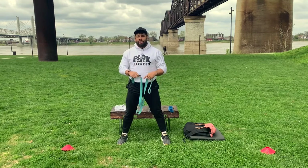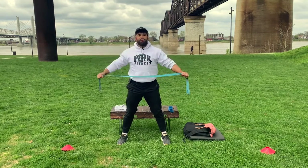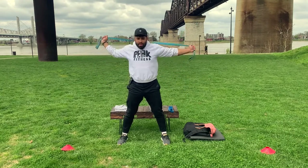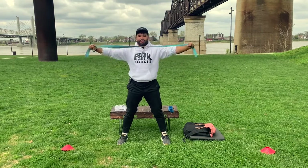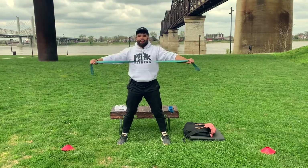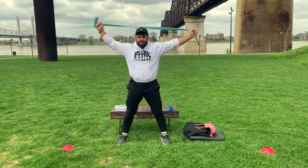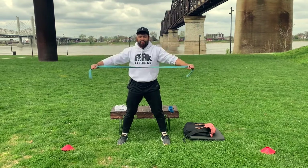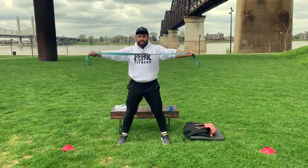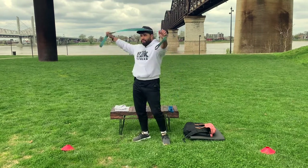It's just to get the body warmed up and ready to go. We're going to do two rounds of that — that was one. Grab your strap again, ten over back, two rounds of these.